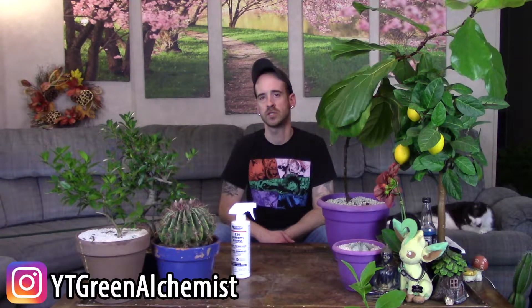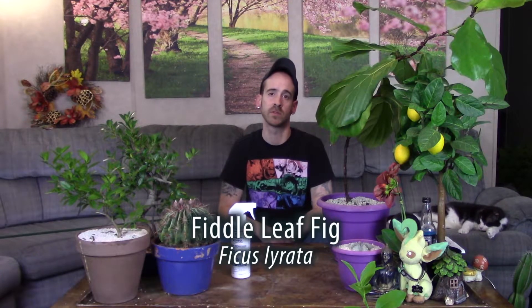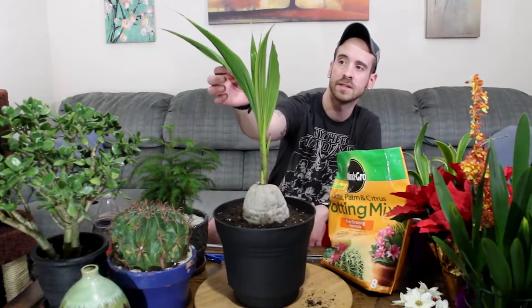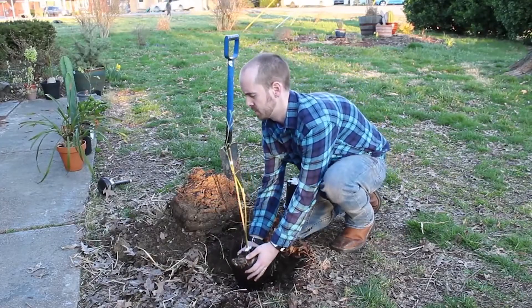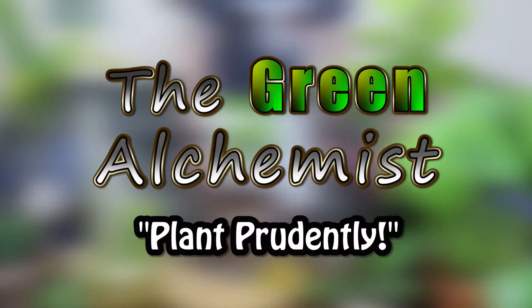What's up YouTubers and plant lovers, it's Justin. Today I'm going to show you how I transplant my fiddle leaf fig. The scientific name is ficus lyrata, but I've heard it called the fiddle leaf fig and the banjo fig. But as you can tell, mine isn't really doing that well.